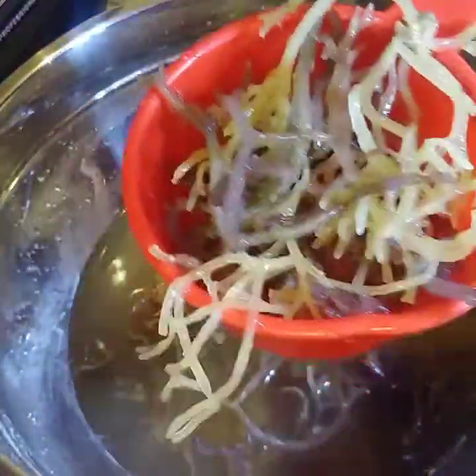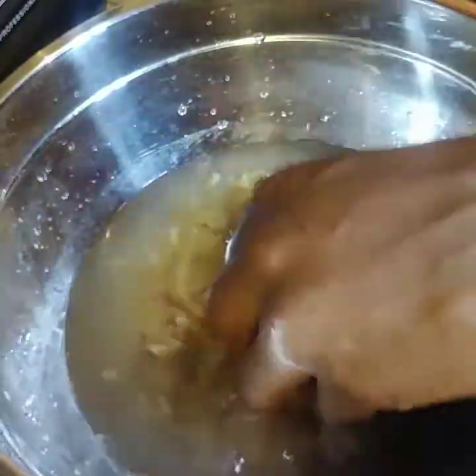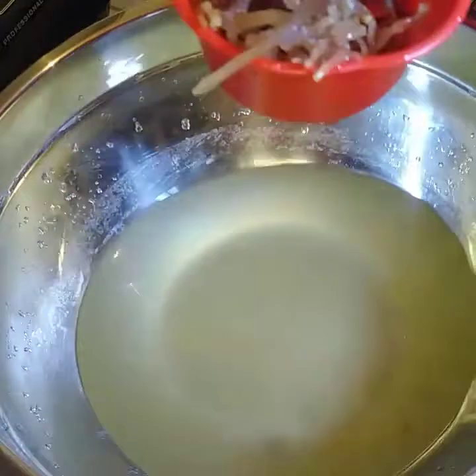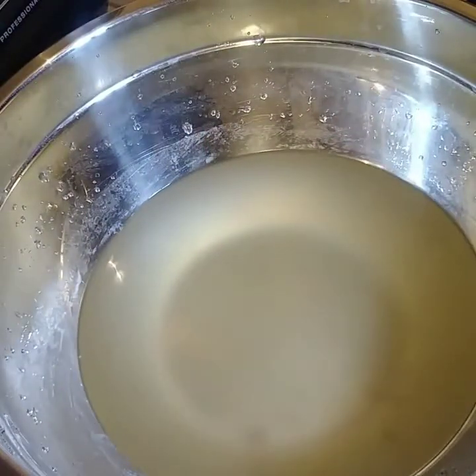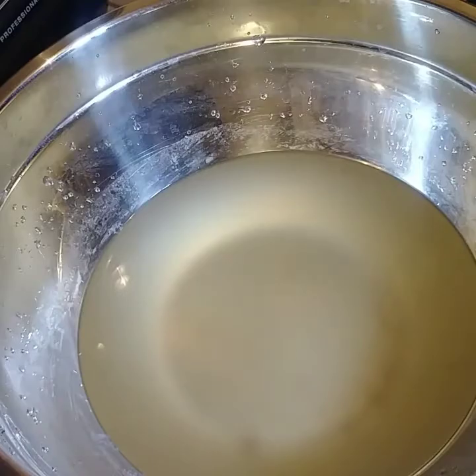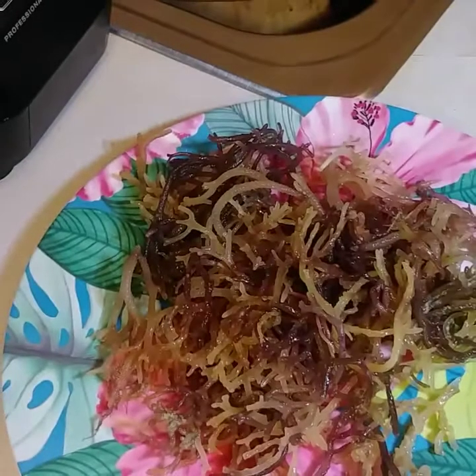I'm doing a little measurement again to see exactly how much it grew. We expected it to be between 50% to 100% growth. The sea moss did double — it doubled, you guys.